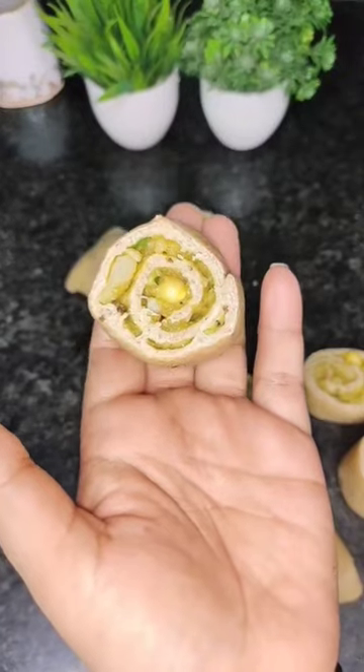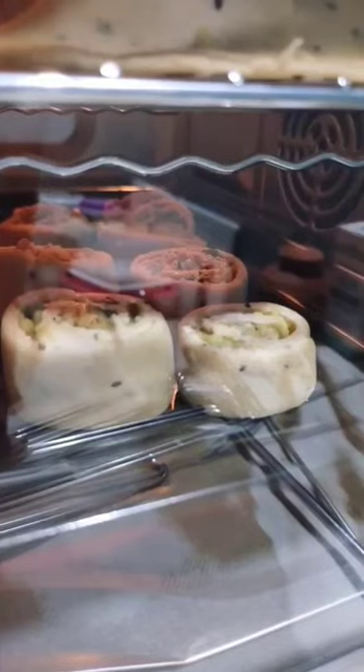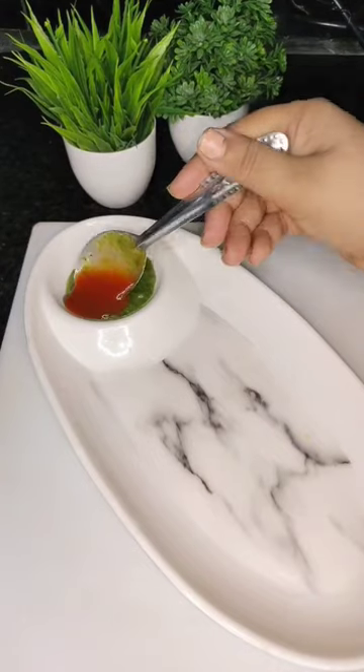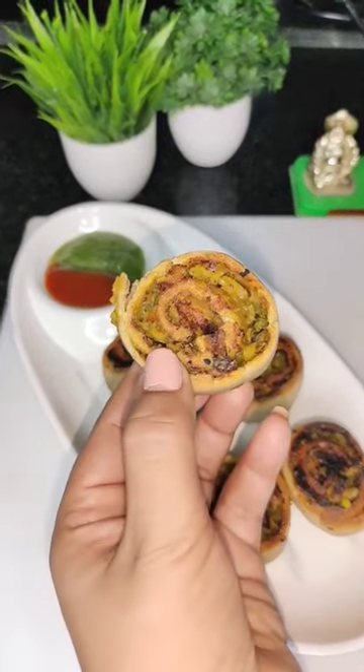And now we will bake all of this. I have kept the baking temperature at 200 degrees Celsius for 10 minutes — you can also do it with an air fryer. After 10 minutes it was baked well, and I tried it with green chutney and ketchup and it tastes really good!